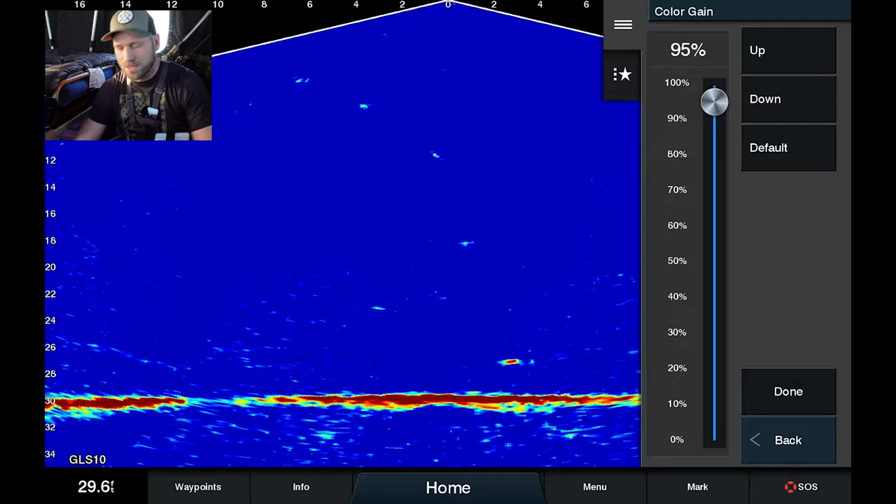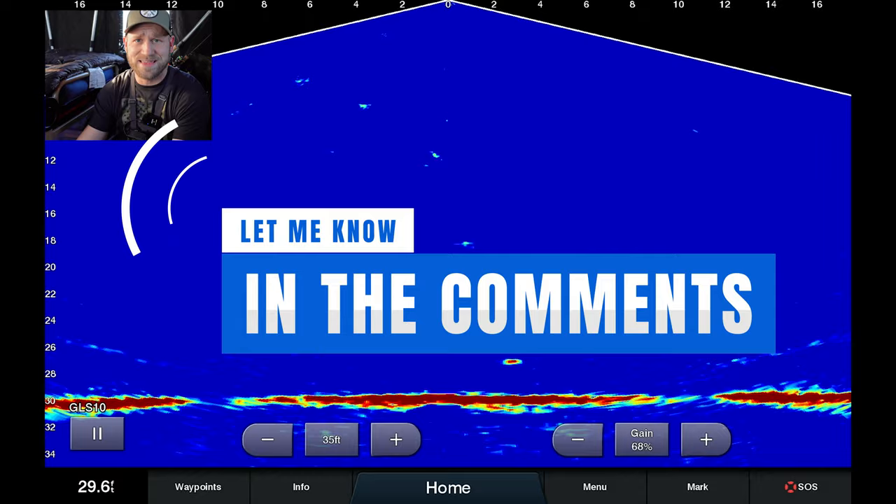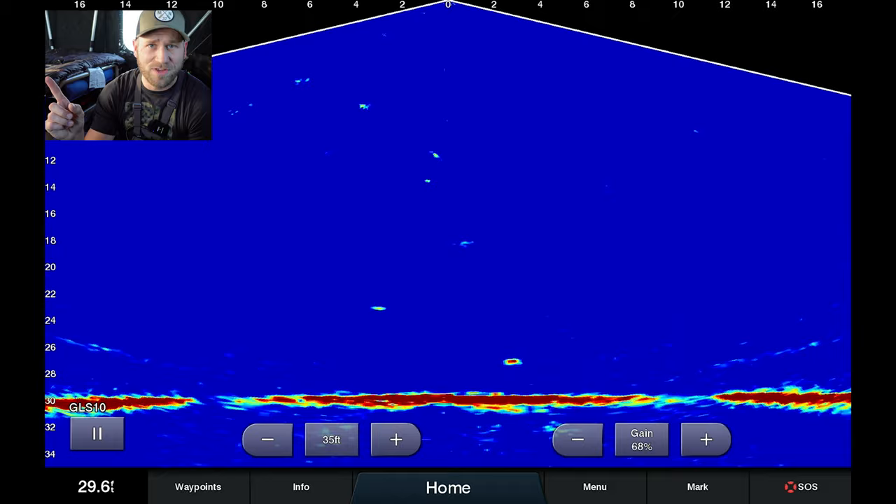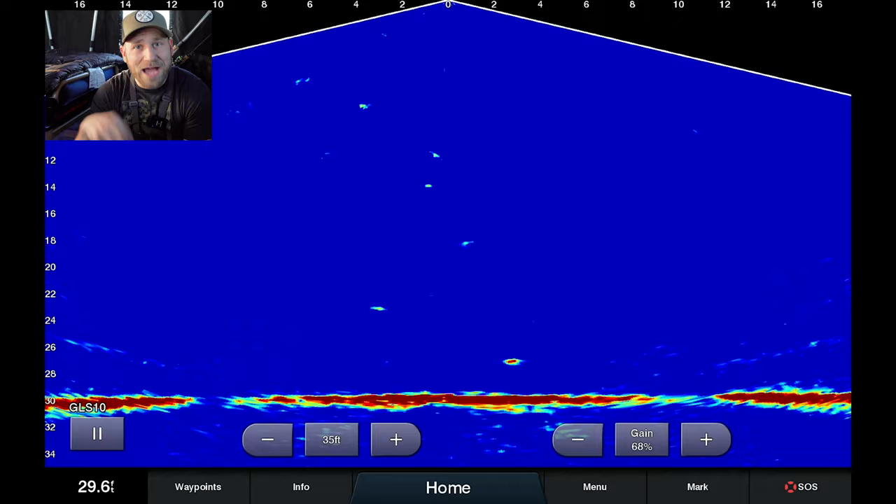Let me know in the comments if you have any questions on the settings I went through, or any I didn't cover, or if there's another video you'd like me to make. I know a lot of people are jumping into this technology and I'm happy to help. I'll leave you with this video here showing how I use live scope to hop around on the ice when ice fishing — and there's another recommended video from YouTube. Thanks so much for watching, and until next time, take it easy.